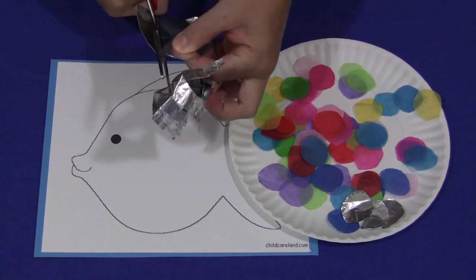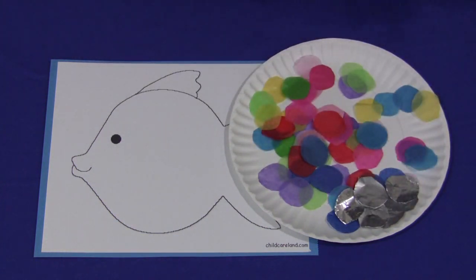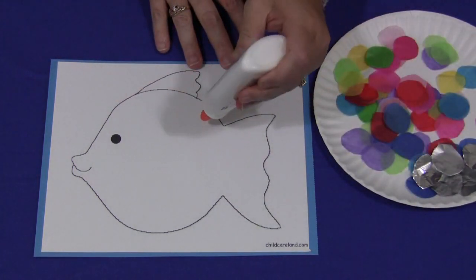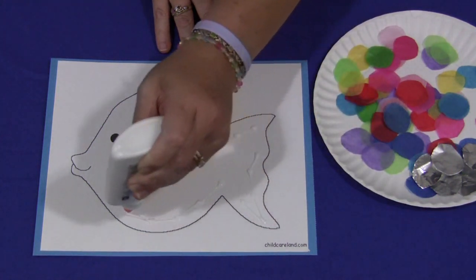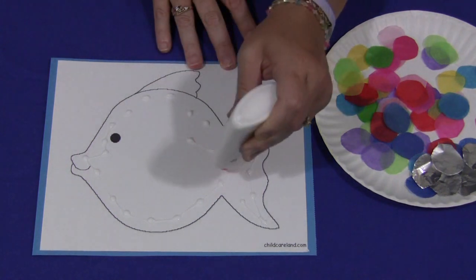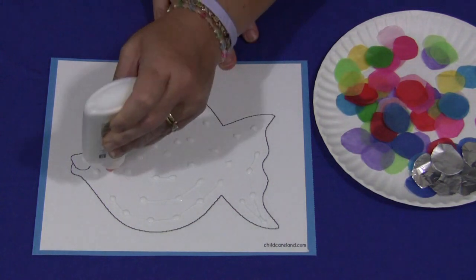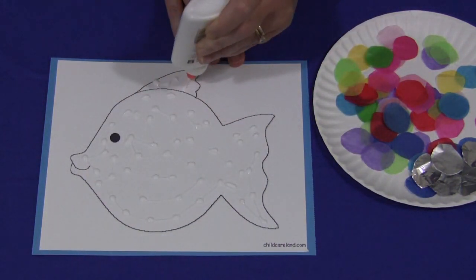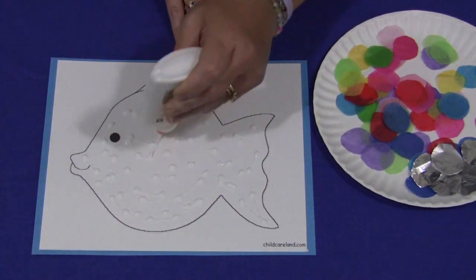Once you have the fish glued to the colored cardstock paper, you want to take the glue and just put dots all inside the fish, which is where the children will be pressing the tissue paper on to make your colorful fish. For children doing the glue, you just want to encourage gentle squeezing, not really hard, because as we all know, the glue can just ooze out and create a big puddle.